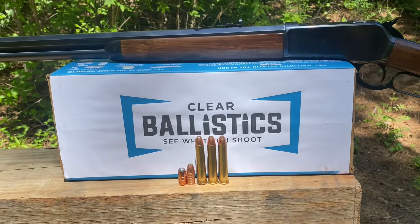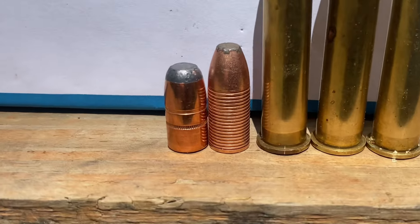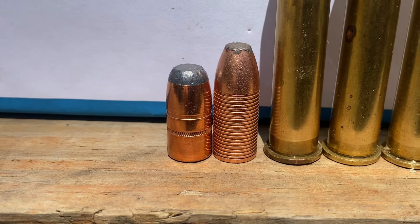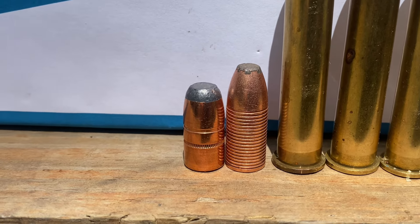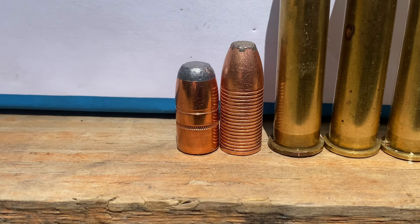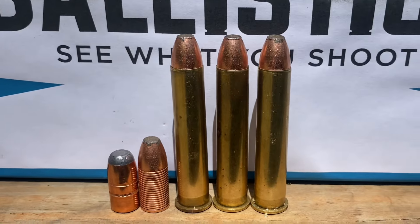Thanks to Clear Ballistics for sending out this ballistic gelatin. Here are our bullets - that's a 400 grain Speer on the left and a 405 grain North Fork bullet on the right. As you can see, that North Fork bullet is quite a bit taller and it uses up quite a bit more powder space.